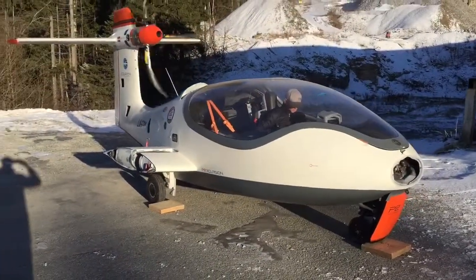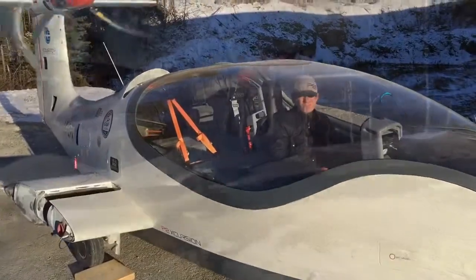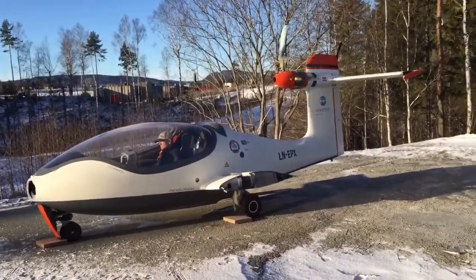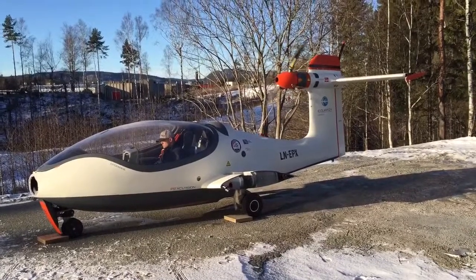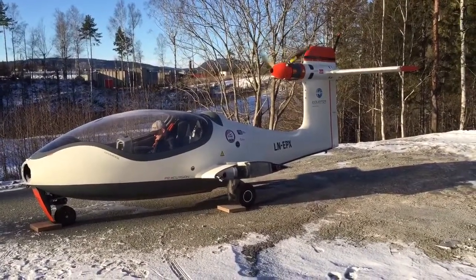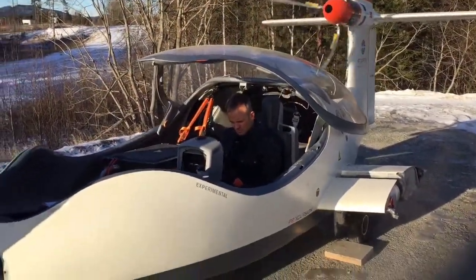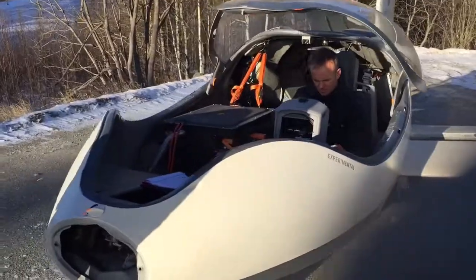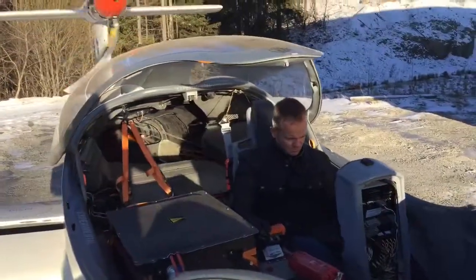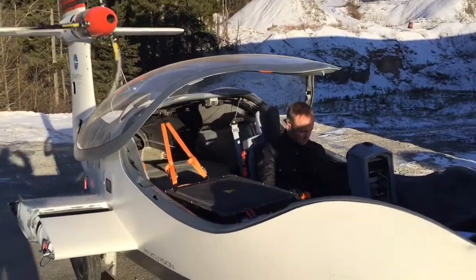This weekend we got a visit from our test pilot Eskil, and he finally got his hands on the aircraft — a great milestone. He can now get into it and start getting acquainted with the aircraft as we hope to progress toward test flights quite soon. Two steps back, but we're on the right track again. Thank you so much for watching — stay tuned.